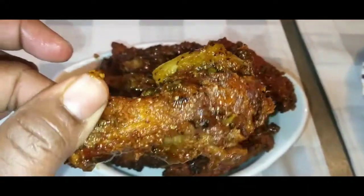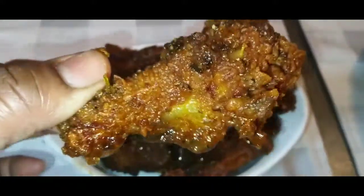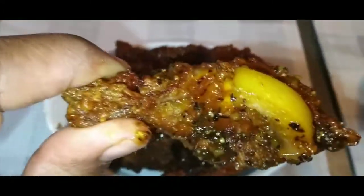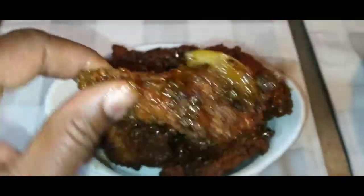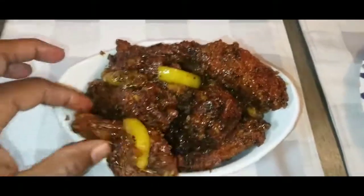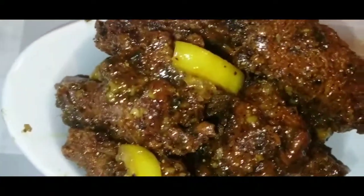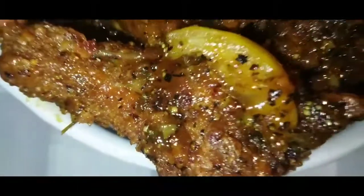Y'all, I'm telling y'all — oh my god. Flavor in every bite. Let me just go ahead and end this video, y'all. I thank you guys so much for tuning in. Do not forget to like, comment, share, and subscribe. Hope you guys enjoyed this video. Cannot wait to see you in the next video. Everybody stay safe and stay blessed.